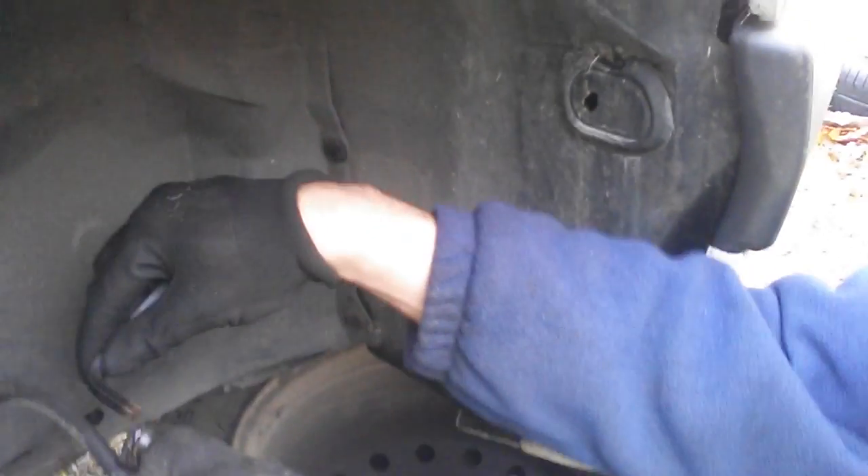I've removed the pads now and you can see how uneven the wear is. This one has worn much more heavily, and that's a classic sign of something sticking in the caliper. So I've now got my allen key on and I'm going to undo this slider, which will then free off the whole caliper.